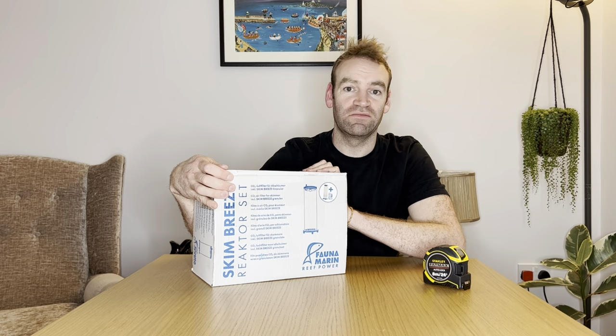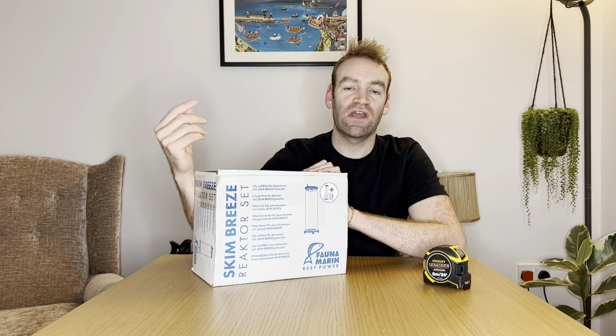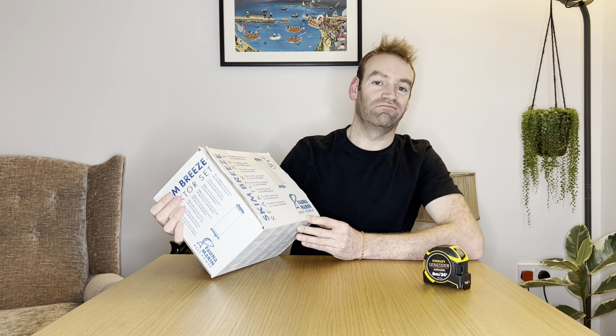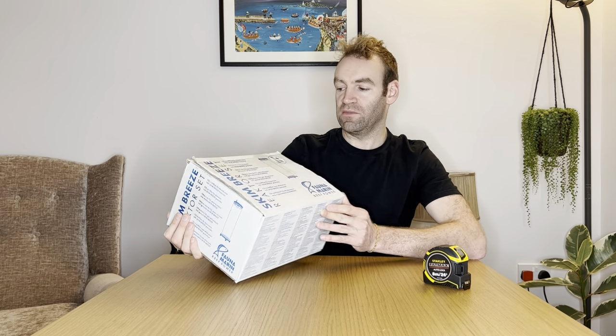Unboxing. I'm not great at these, let's see what we do. My name's Ian. I'm Reevesis on Instagram and YouTube. And today I have a Fauna Marine Skim Breeze Reactor set. So actually what this is, is a CO2 scrubber from Fauna Marine.